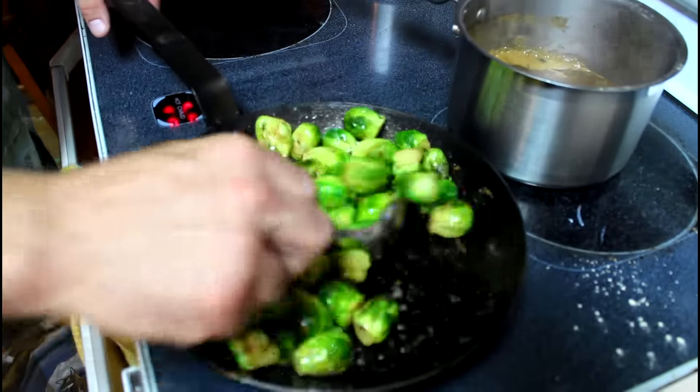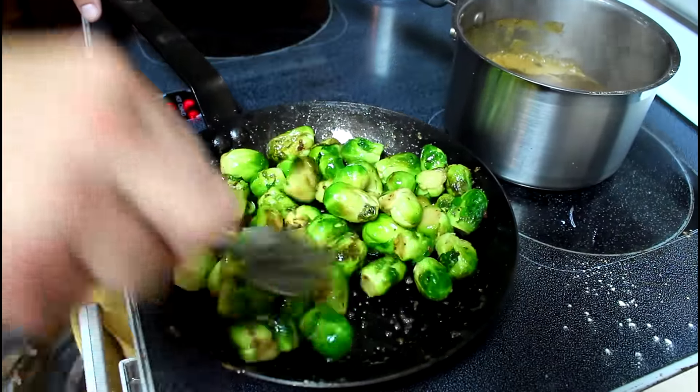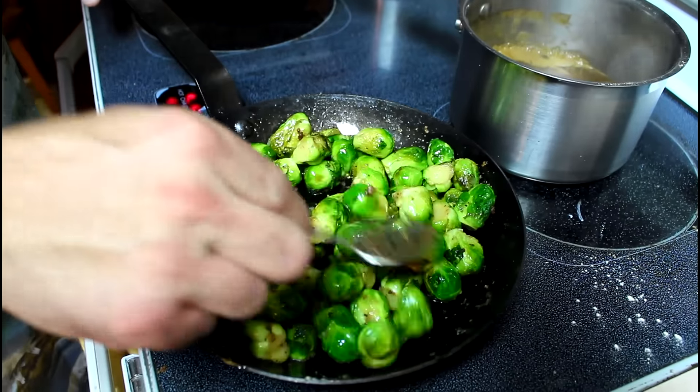Check out these brussel sprouts — look at that. Nice little coating on there, all that garlic, butter and pepper.